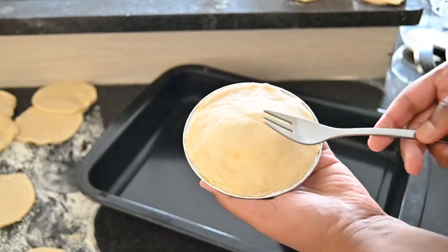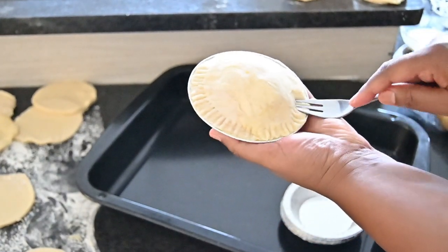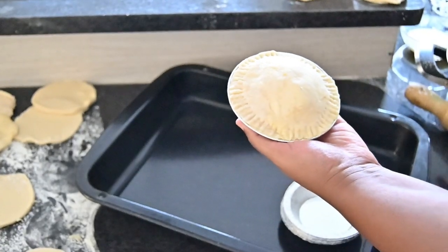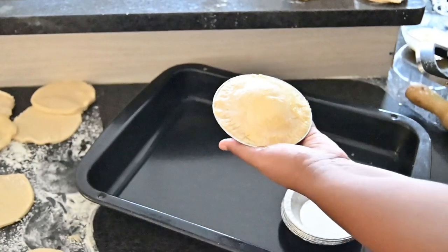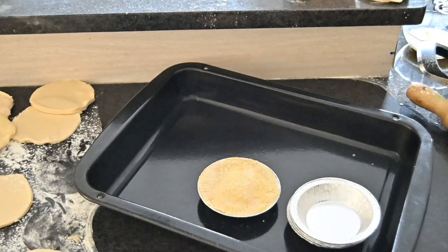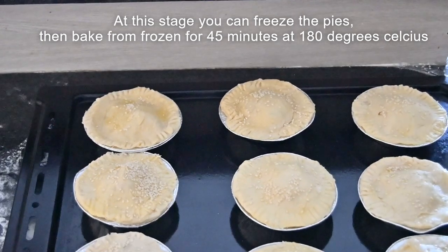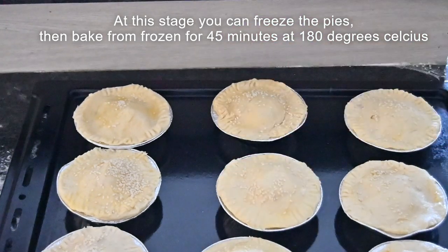So you can also take a dessert fork like this and make a lovely pattern on the edges. Then we're going to put a little egg wash on the top and also sprinkle some sesame seeds over this. Now doesn't that look amazing. So from this recipe we've got about nine pies and we're just going to place this into a preheated oven at 180 degrees Celsius for about 45 minutes.